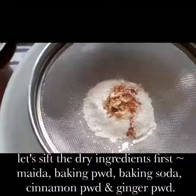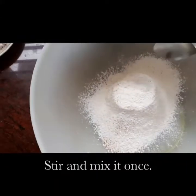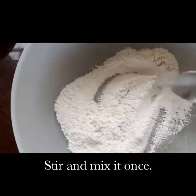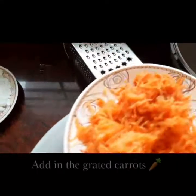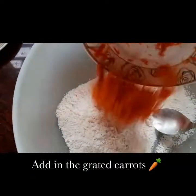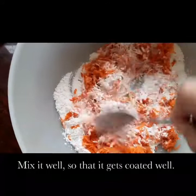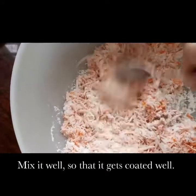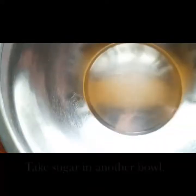Once it's sifted, you can just mix it with a spoon so that everything gets incorporated well. Now once this is done, you add in the grated carrots — this is half a cup of grated carrots, about 70 grams or so. The carrots will get well coated with this maida mixture. Keep this aside.